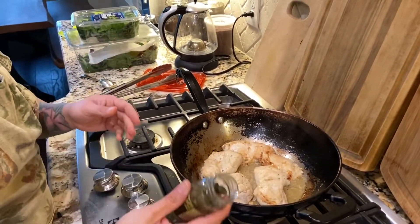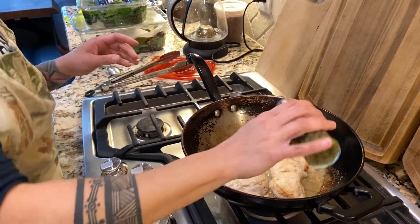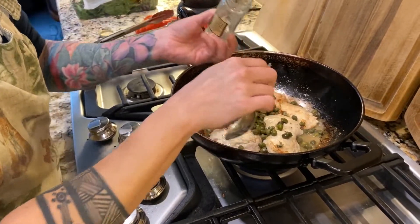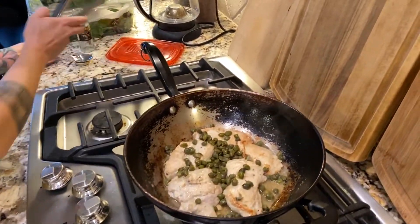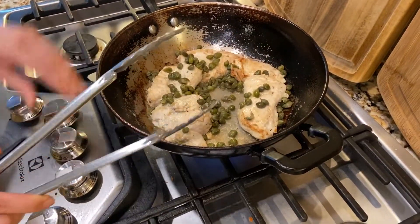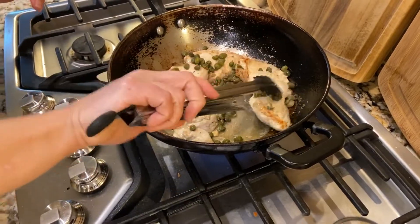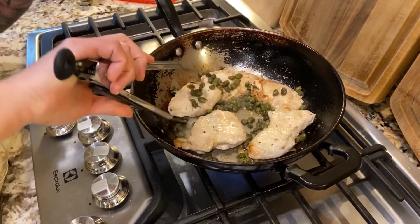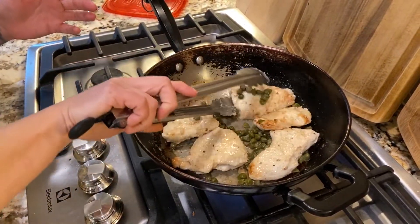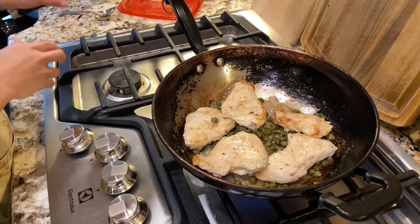Next thing I do is add a whole jar of capers — just make sure you take the liquid out. The capers are very salty, so you really don't have to add any salt to the chicken itself. This is my wok — I cook a lot in this. I never use soap when I wash it, just hot water, and it cooks amazingly. Nothing ever gets stuck. I love my wok.